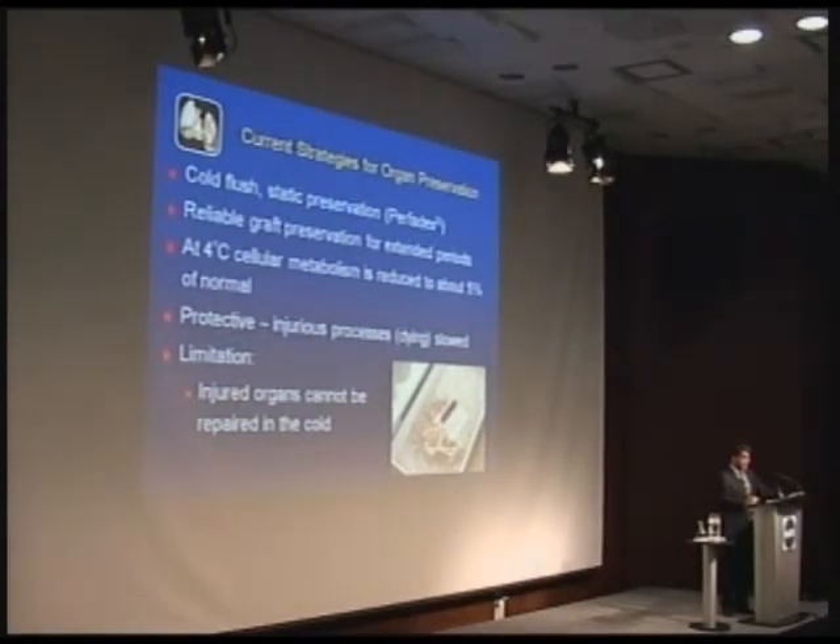Our current strategy for organ preservation is a cold flush solution — static preservation. That solution, LPD, which we developed, became commercialized as Perfadex and is now the world standard for lung preservation. It provides reliable preservation for up to 12 hours. The theory is that cooling an organ to 4 degrees Celsius slows all metabolic processes down to about 5% of normal, protecting the organ by slowing dying processes and reducing energy requirements. However, the reparative processes also slow down — everything is shut down, suspended.